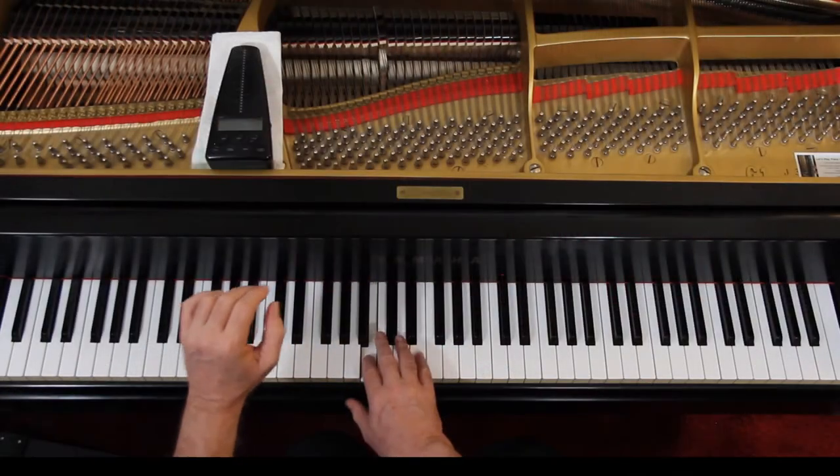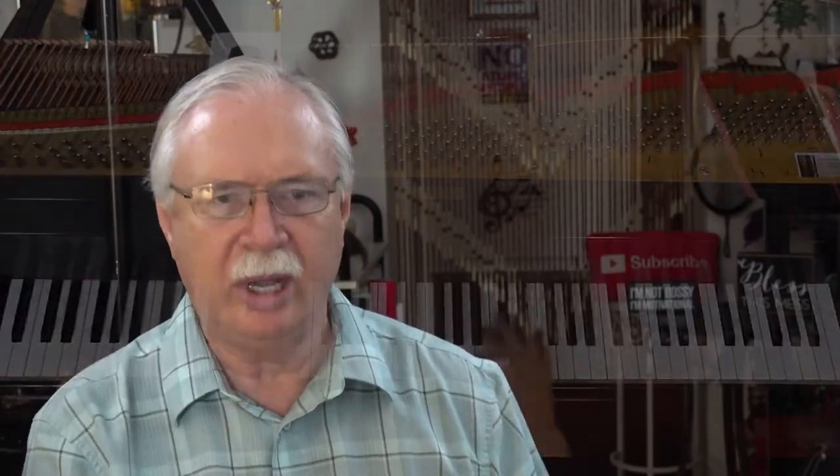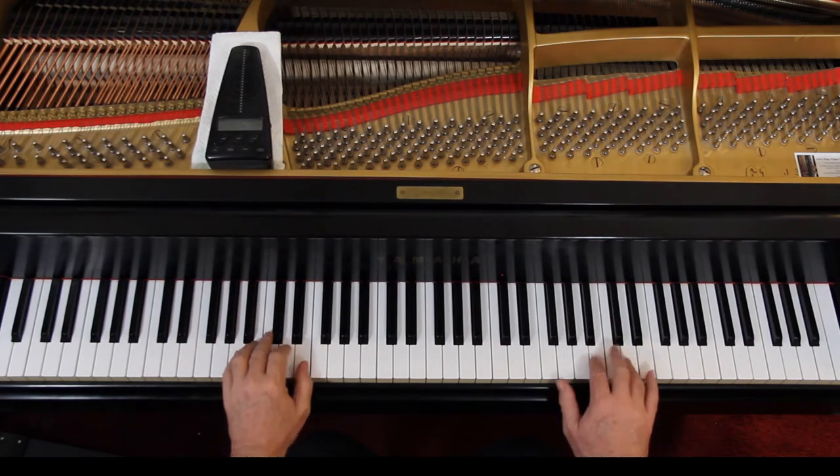So work it out — do all the notes and the rhythms, and then we will put in the articulation. 2 staccatos, 2 staccatos. I do a nice light wrist staccato — I think it's fun. And that has an accent on it, so get a little extra oomph. I'll get to the dynamics in a minute. We're just doing staccatos and accents and that stuff.